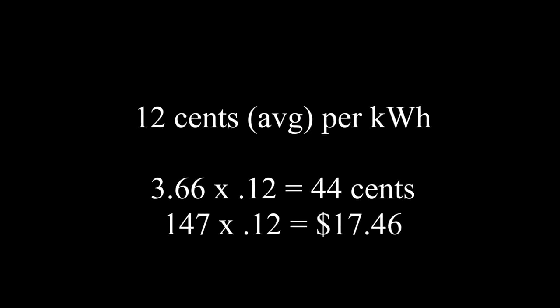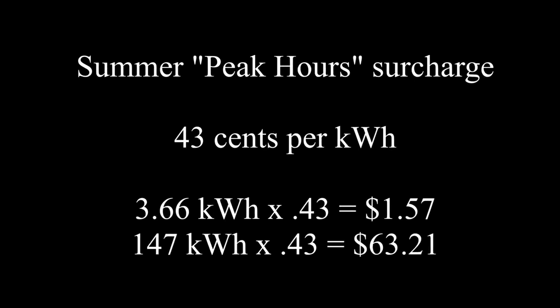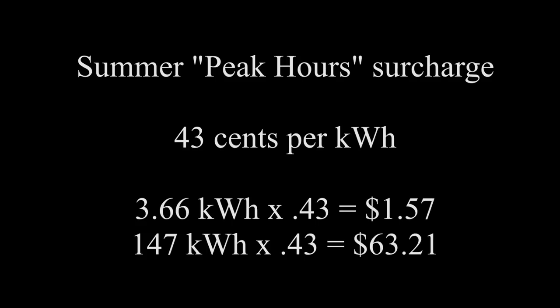Multiply that by 30 days in a month — 3.66 kilowatt hours — and that big AC fan is 147 kilowatt hours a month. At the average American rate of 12 cents per kilowatt hour, that's 44 cents versus $17.46. Now look at peak hour surcharge rates for this area — the hottest part of the day is 43 cents per kilowatt hour. The savings — numbers don't lie.